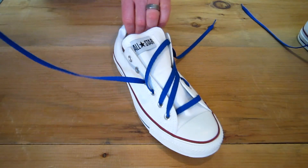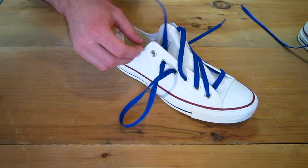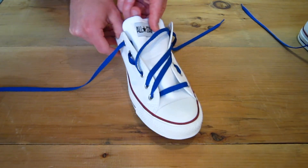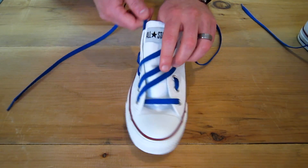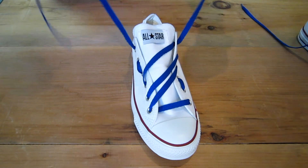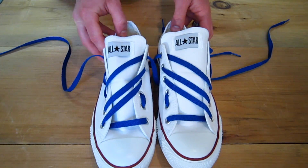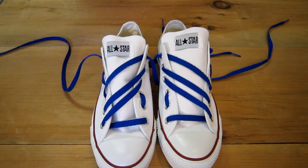Then you want to go down and in and back out. Pull that through and there you go. Then you can tie the shoe off. The newly invented Adidas pattern. Be sure to check us out at Classic Sports Shoes for our sneaker and shoelace selection and our how-to videos.